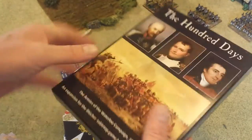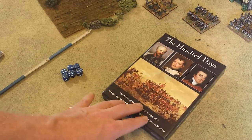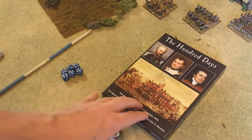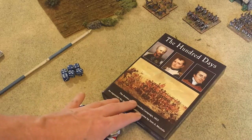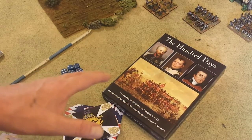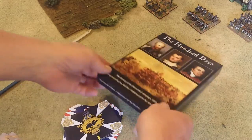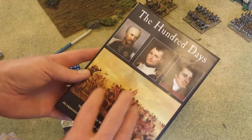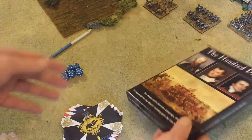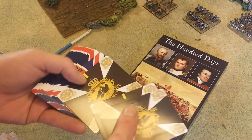One other thing to note about this box set: for free, you can download the Hundred Days campaign as a PDF document from the Sam Mustafa Games website. It's a modified form of Scharnhorst that lets you play the Hundred Days campaign — basically a bunch of linked battles. That's free. Otherwise, you don't get any written literature or rules in these box sets. There are only two of them: this one and the War to the Death Peninsular campaign box set. It's basically just cards to represent your units on the tabletop, ideally until you get miniatures.